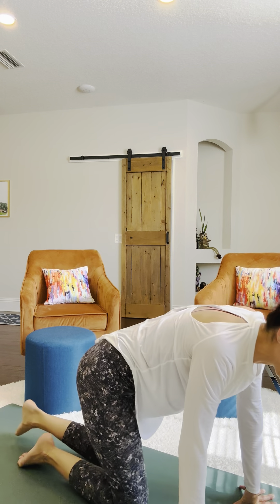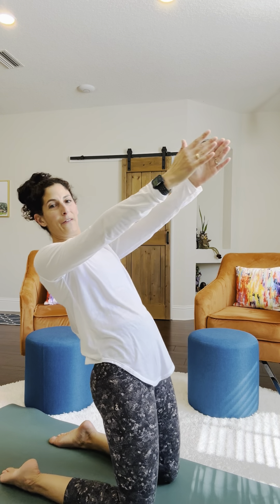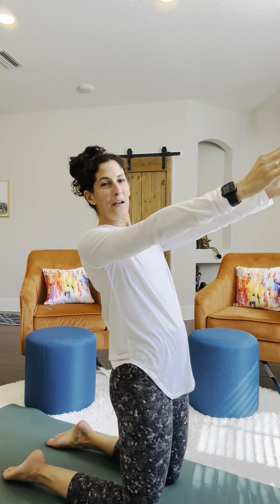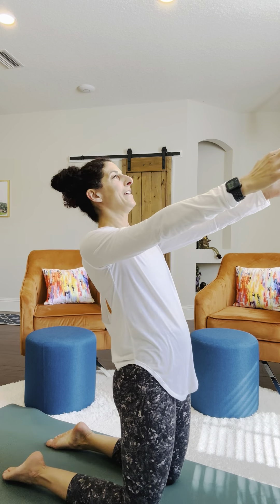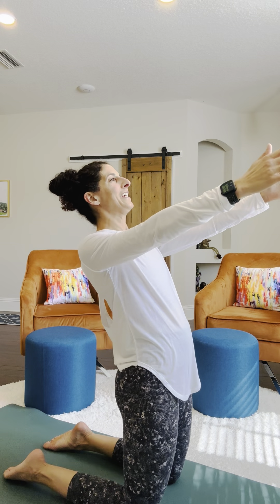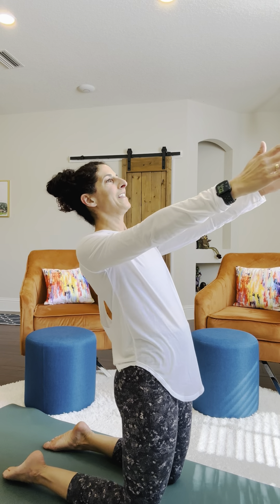So much for counting by 10s. Let's do a little bit of a back bend exercise here. We're doing our thigh stretch, and you're just hinging back for a count of 10: 1, 2, 3, 4, 5, 6, 7, 8, 9, 10.